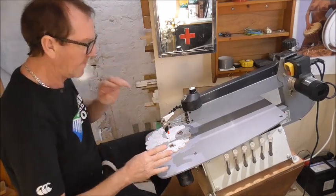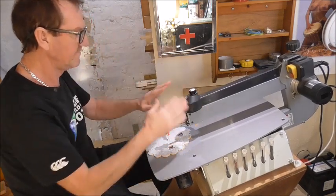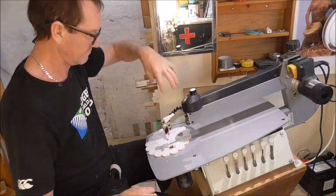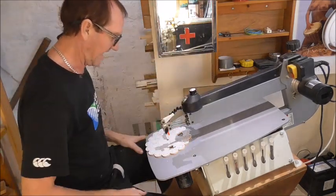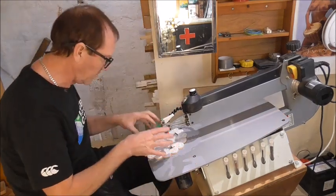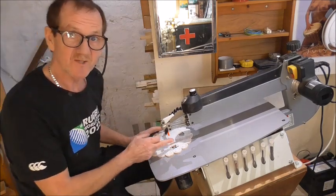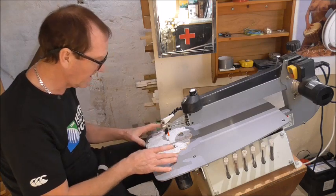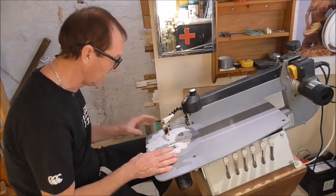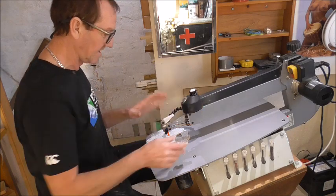Just a quick talk about work lights for the scroll saw. Some manufacturers actually provide a work light over the top, but this one doesn't. I needed a light when working here - there are lots of shadows, including the shadow of the blade itself. It's very off-putting because you start to think you're on the wrong line and end up cutting on the shadow line instead of the actual line you want.